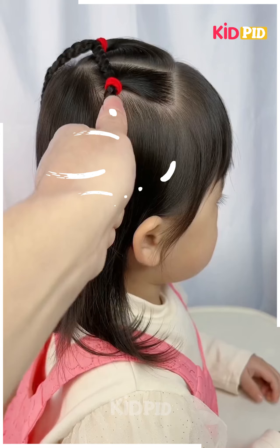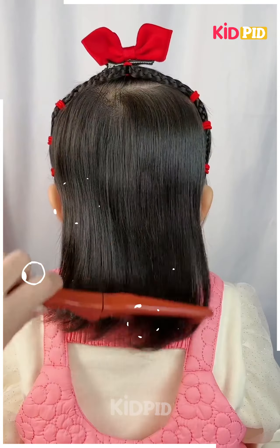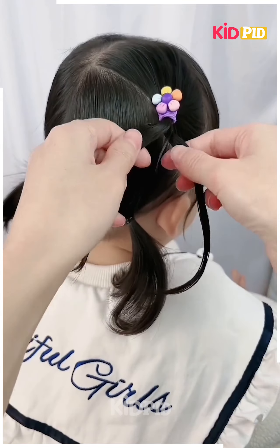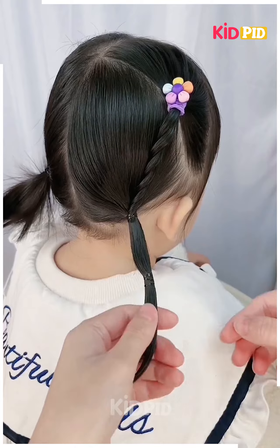Part the front side hair into three sections and tie them using elastic. Tie the ends of both sides at the back. Part the hair into four sections, make braids of the front two sections and tie them with back hairs to make a heart shape.